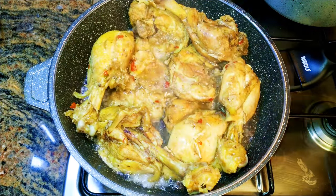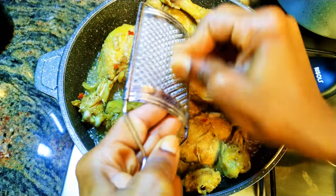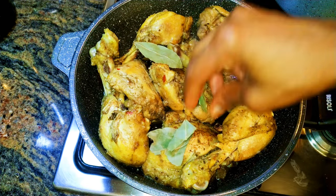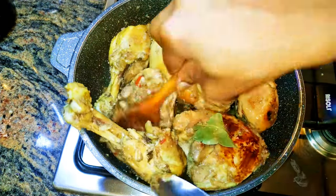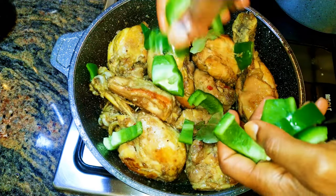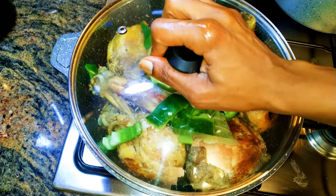Now I'll come in with some of the chicken stock. I'll grate in a little bit of nutmeg and drop in some bay leaves — this is going to add some extra flavor to the chicken. After cooking one side, I'll turn the other side to cook a little bit more. I'll come in with some sweet pepper and cover it up and cook for about two more minutes.